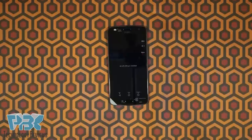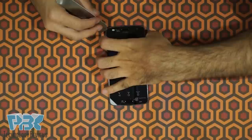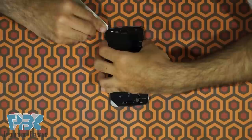Next, go ahead and heat up the front of the phone where the screen is, and then once you heat it up, use the pry tool to pry the screen off from the frame. Start from the top left corner of the phone, and just work your way around gently so you don't break the screen.